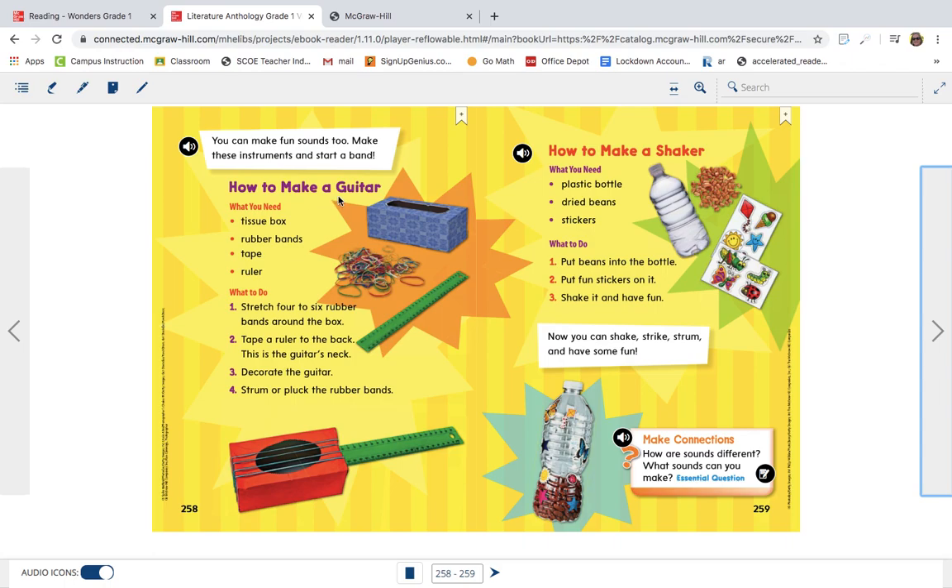This one says how to make a guitar. You're gonna need a couple of things: a tissue box, rubber bands, tape, and a ruler. First, stretch four to six rubber bands around the box. Tape a ruler to the back of the guitar's neck. You can decorate the guitar too. Strum or pluck the rubber bands — when you're strumming and plucking, you're making the matter vibrate. Vibrating matter makes sounds.